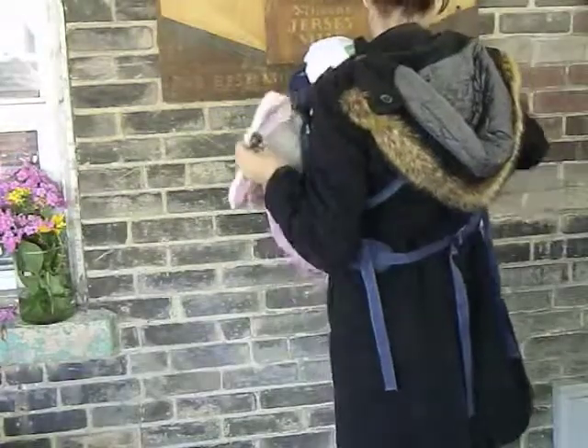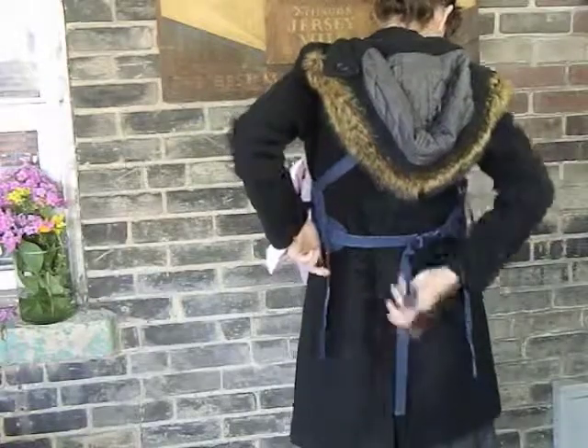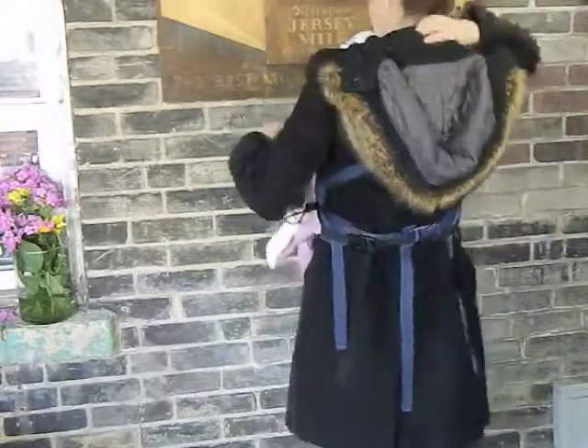Now you take the bottom strap, you reach behind your back, and you buckle that to the other side. You can pull on the elastic to customize your fit.